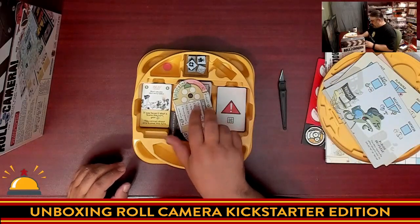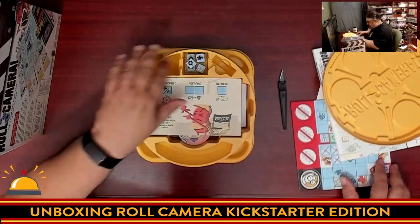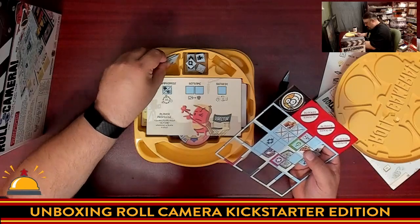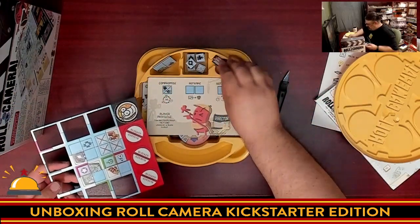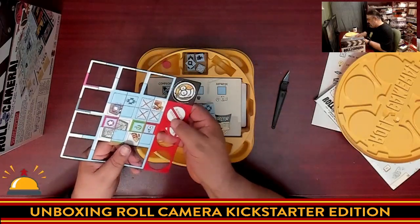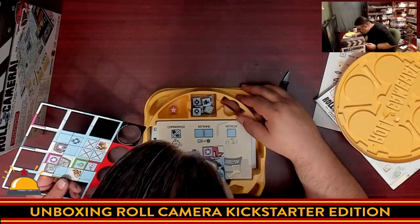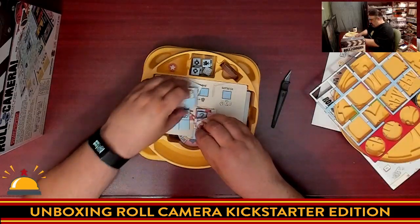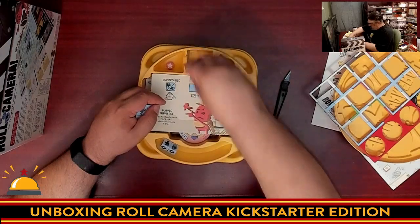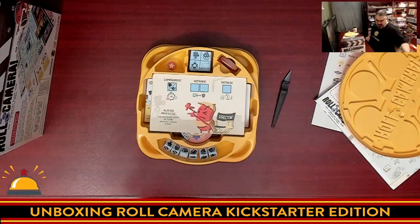I gotta say this is pretty cool. Looks like everything is going to fit back in nicely — the dice go here, cards go here. I also didn't even notice there's a little tiny pink wooden piece here. Look at that — now my game's not only unboxed, it's punched.